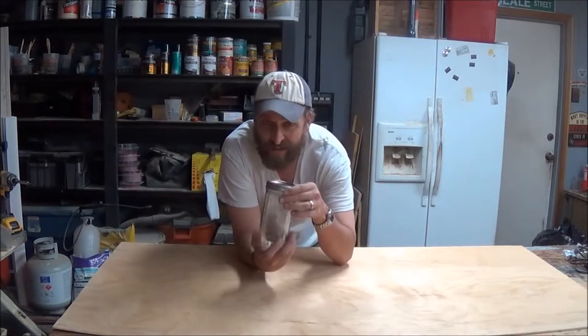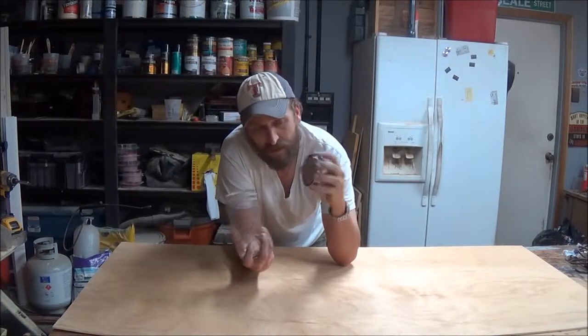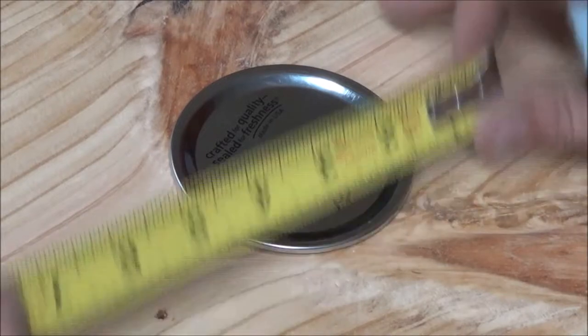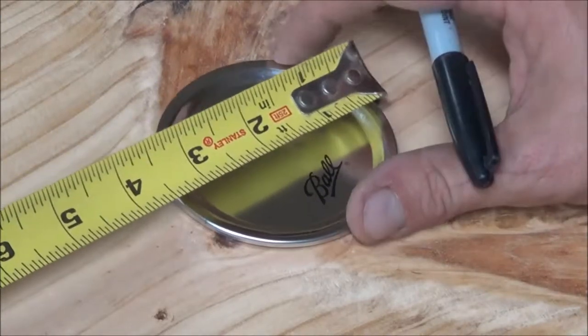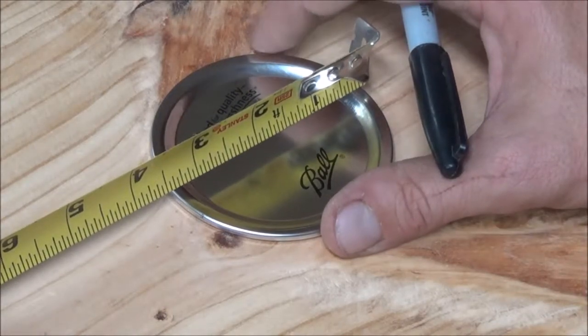The first thing we want to do is go ahead and get this lid ready to be painted. Right off the bat, we want to go ahead and find the center of this lid and mark it.